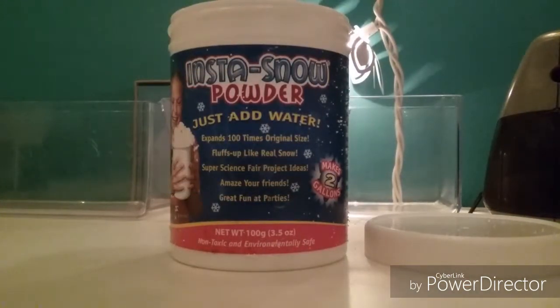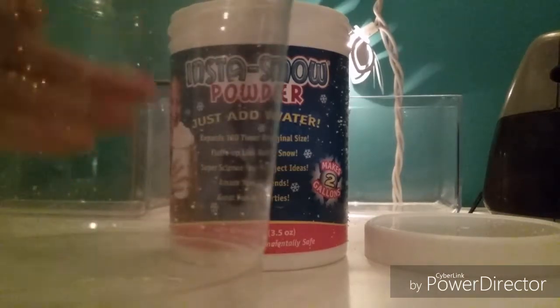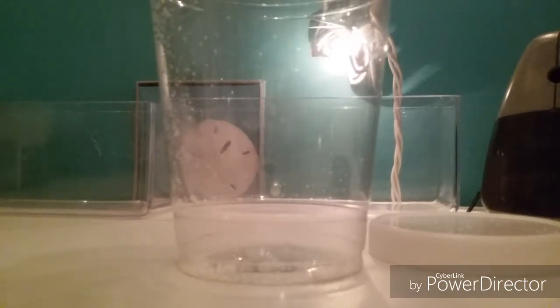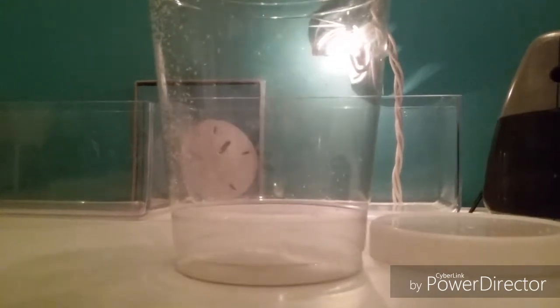Now we are going to grab the cup. Scoop a little bit, make sure it's not right there. And then, you pour. So, next, this is when the fun part comes in. Just watch and let's see what happens.